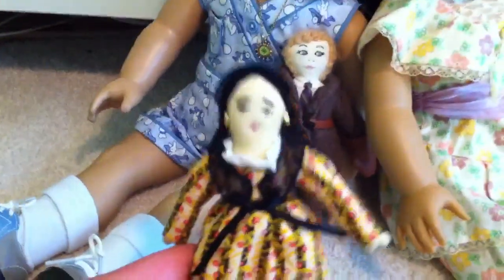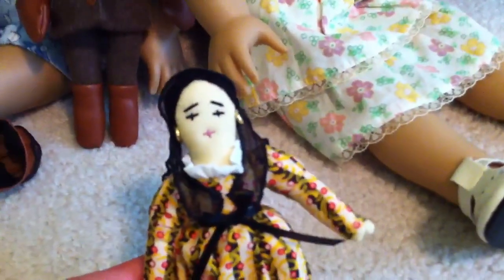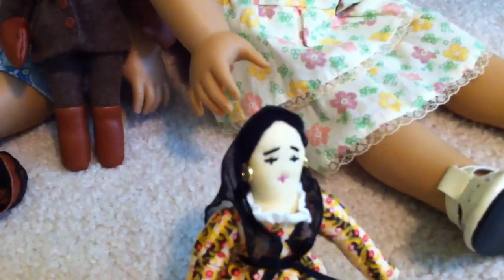I think both of these are currently $15 or $18 or something. Here's the Nina doll. This is from Josefina's collection. The story behind this doll is that before Josefina's mom died, she made this doll, and the sisters sort of passed it down from one another as they kind of grew out of it — they passed it on to the next one, because I think she has like three sisters or something.